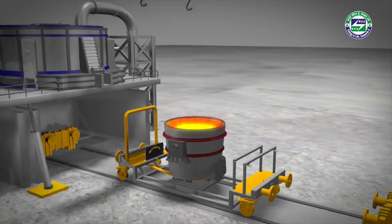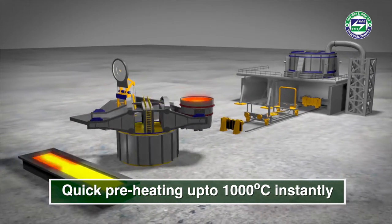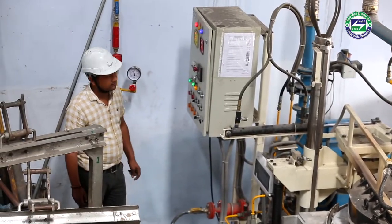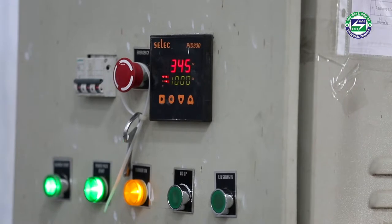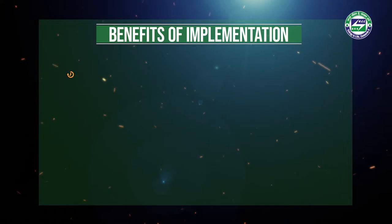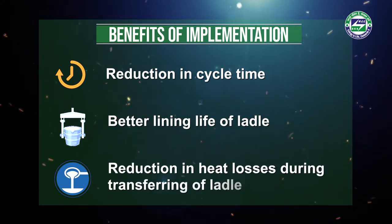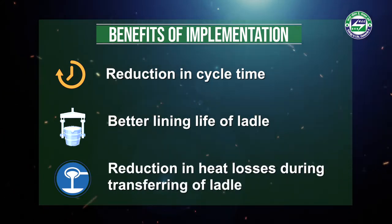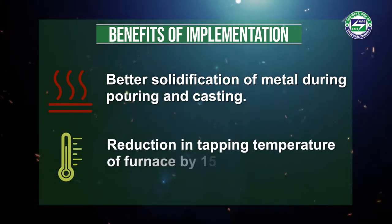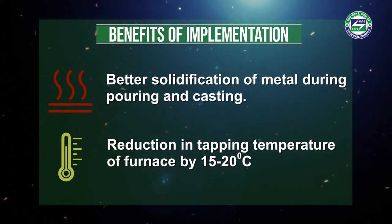This energy-efficient ladle preheating ensures quick preheating up to 1000 degrees centigrade. The burner has an auto-ignition system and an on-off control system which is controlled by a PIC controller. The advantages of preheating include: reduction in cycle time, better lining life of ladle, reduction in heat losses during transferring of ladle, better solidification of metal during pouring and casting, and this helps reduce the tapping temperature by 15 to 20 degrees Celsius in the furnace.